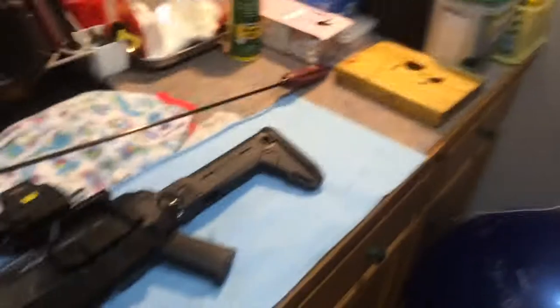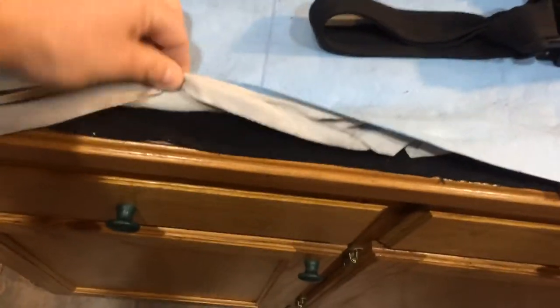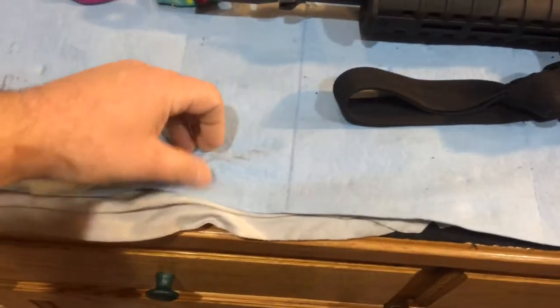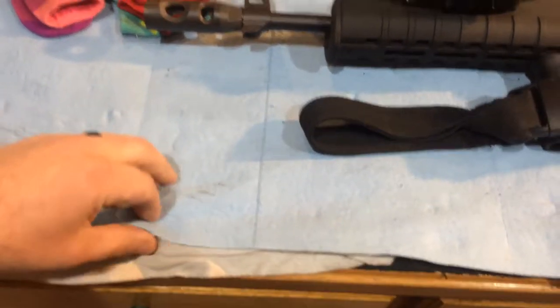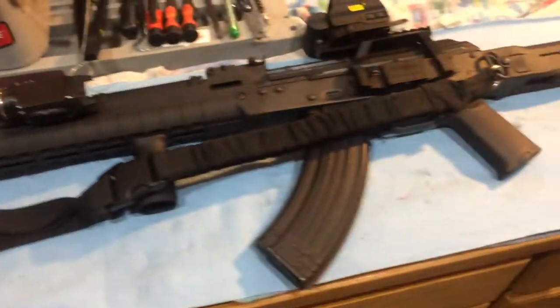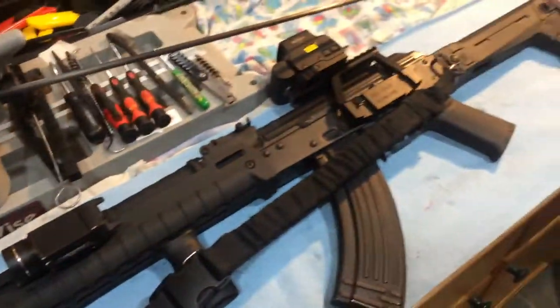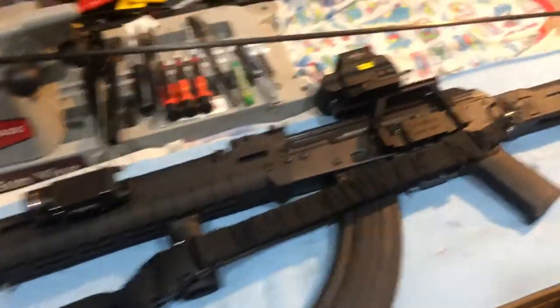And then these blue shop towels — that's going to come in handy. I've got an actual cleaning mat underneath, but then I put some old t-shirts, and then I'll put a layer of blue towels down over it. That helps to protect — so I've got something I can just roll up and throw away, and I can throw down new blue mats. And this rifle's just been cleaned.